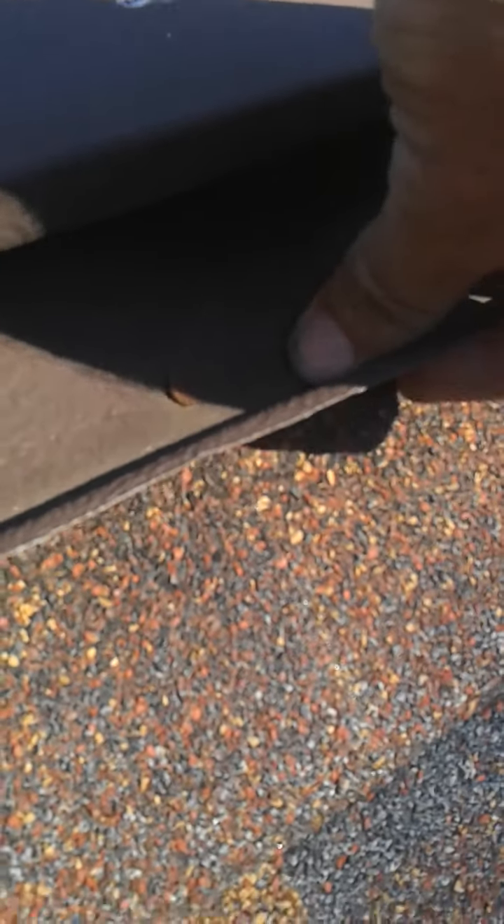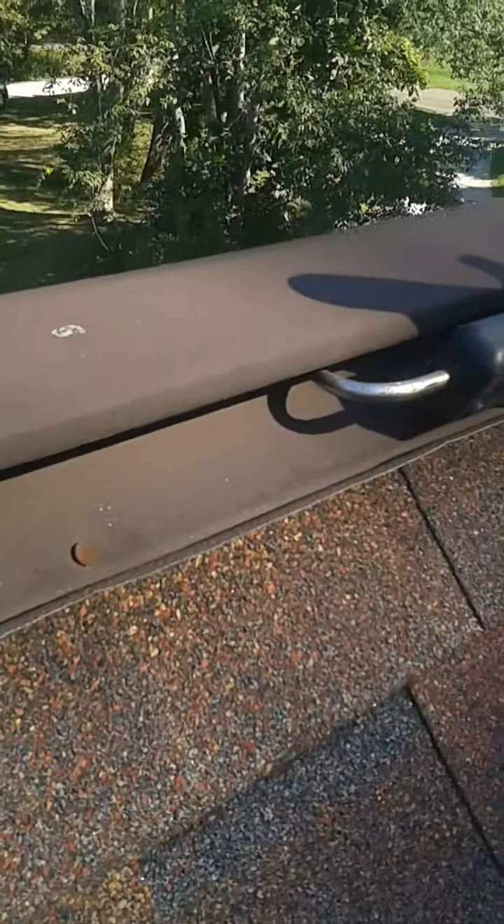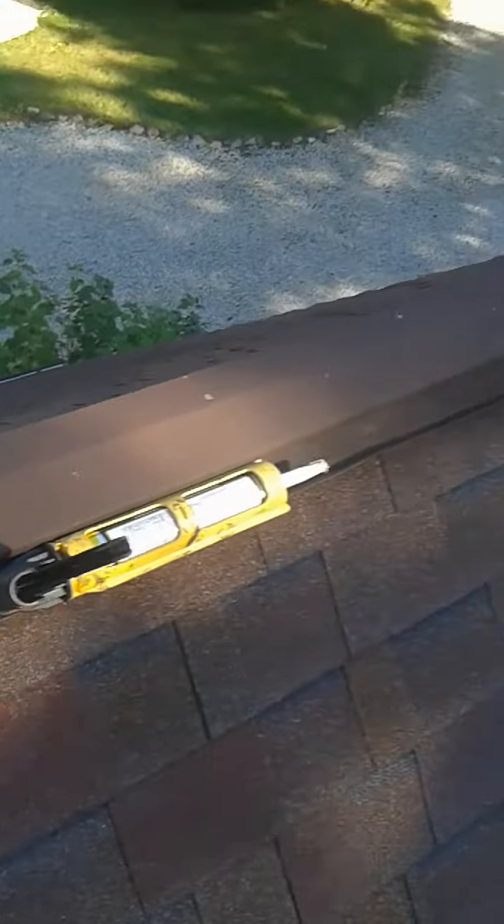Over time, they get loose around these nails. When they get loose, little bats can squeeze up underneath. But we at Frontline Animal Removal have a solution to this problem.